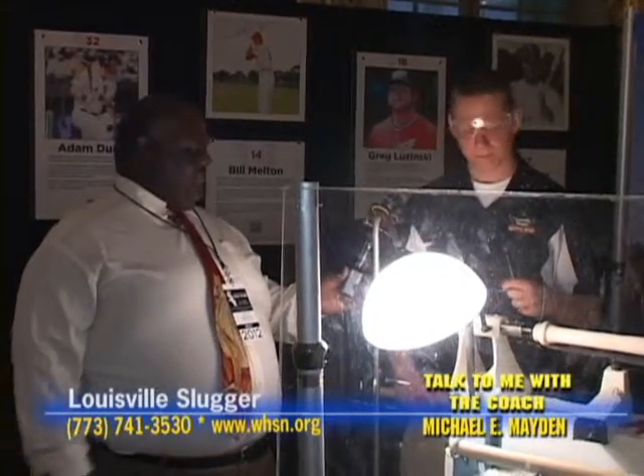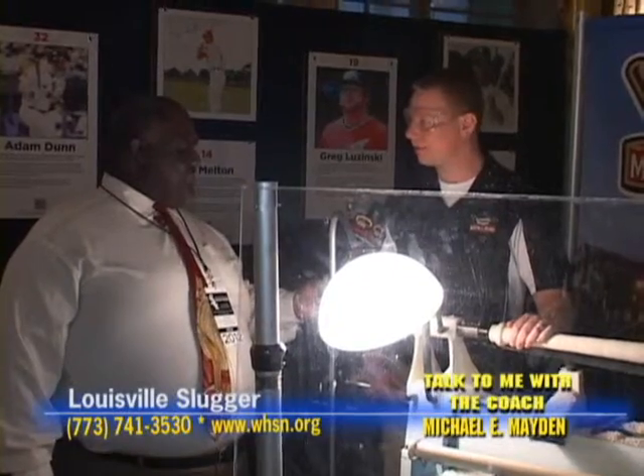So how long does it take to make it the new way? On our CNC machines, it takes about 45 seconds to a minute. Compare that to about a half hour by hand.